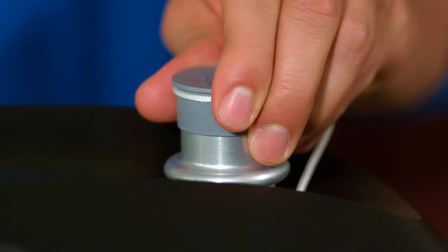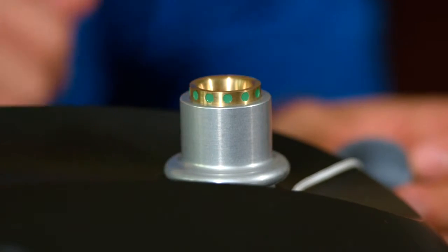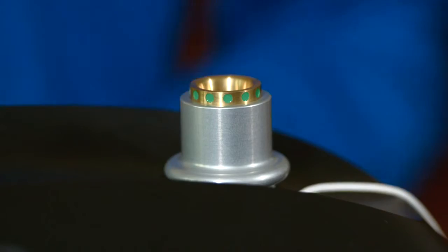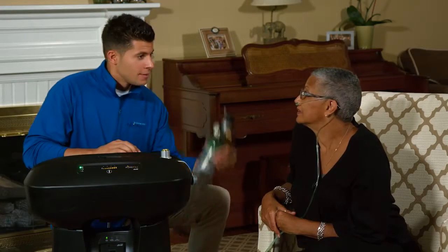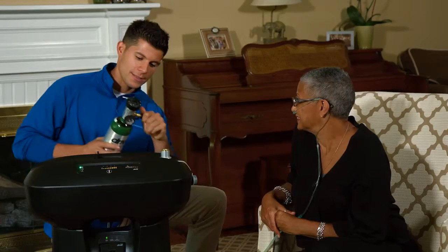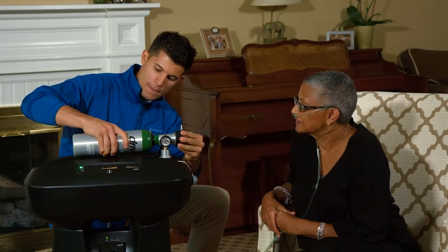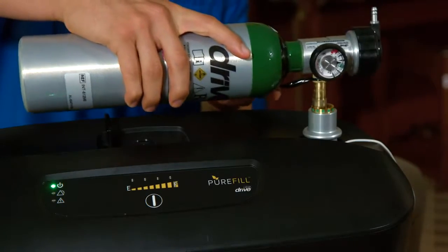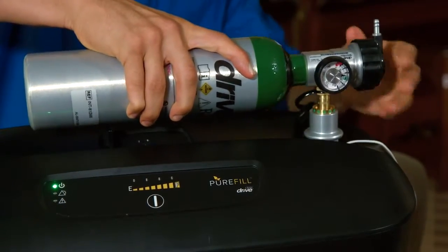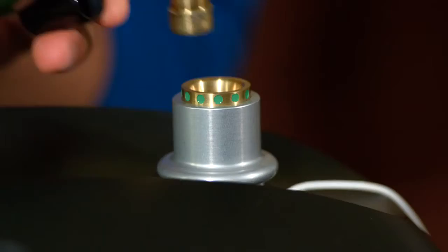Remove the protective cap from the cylinder port, and verify that the green dots are showing, indicating that the port is in the correct position to receive the cylinder. Flip the support stand up for the cylinder, and with one hand firmly on the cylinder and one hand gently pushing the coupler down, slide the brass transfill valve into the port coupler, releasing the coupler, connecting the cylinder.